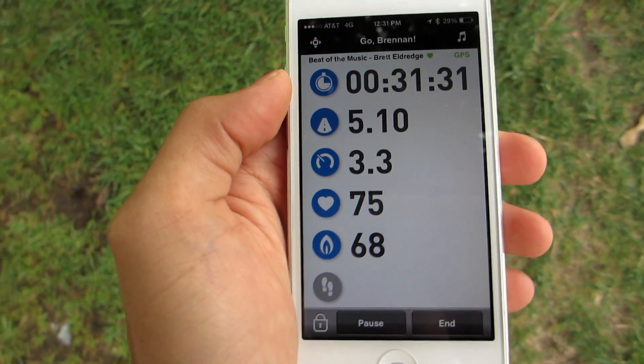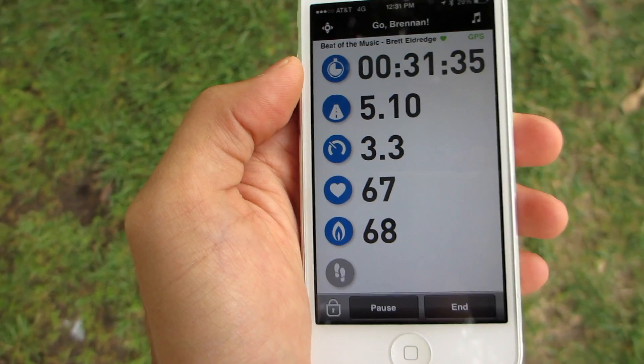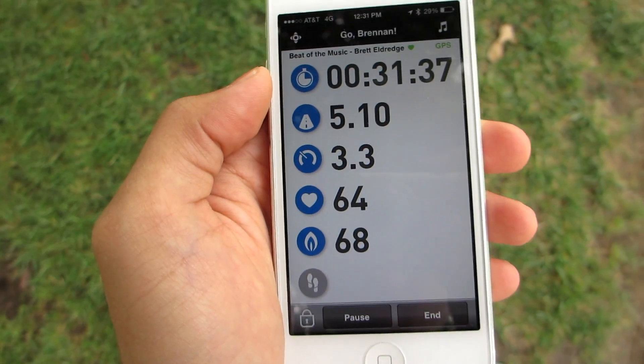For beginners, it will display the distance you have traveled, your pace, the calories you have burned, and the time elapsed for each workout.